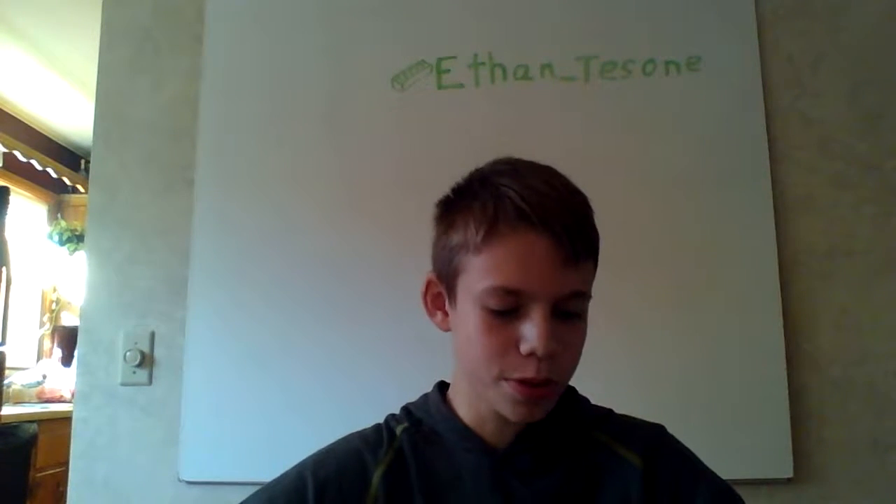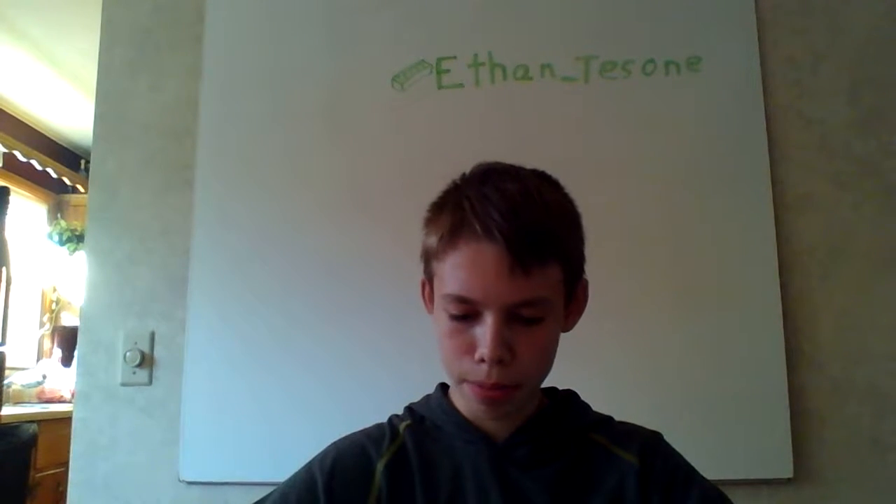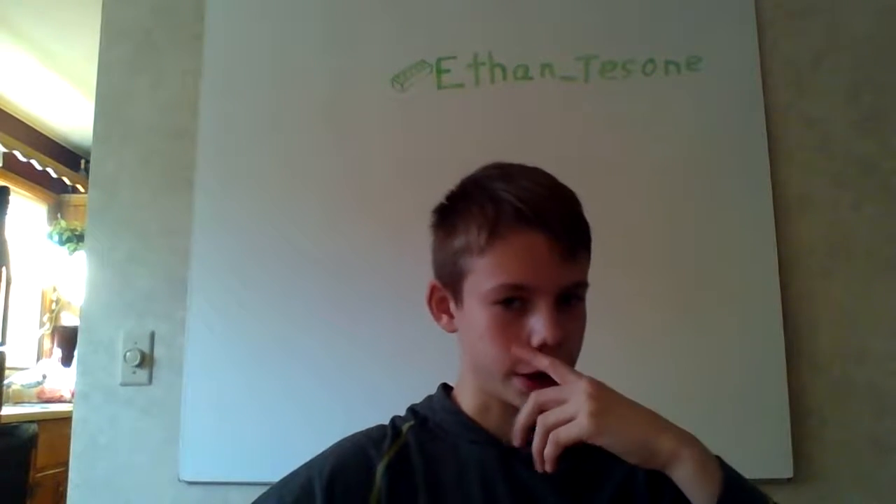Hello and welcome to my Lego channel. Today I'm going to show you my mini, mini MOC on Saleucami. It's just like a really, really small MOC.